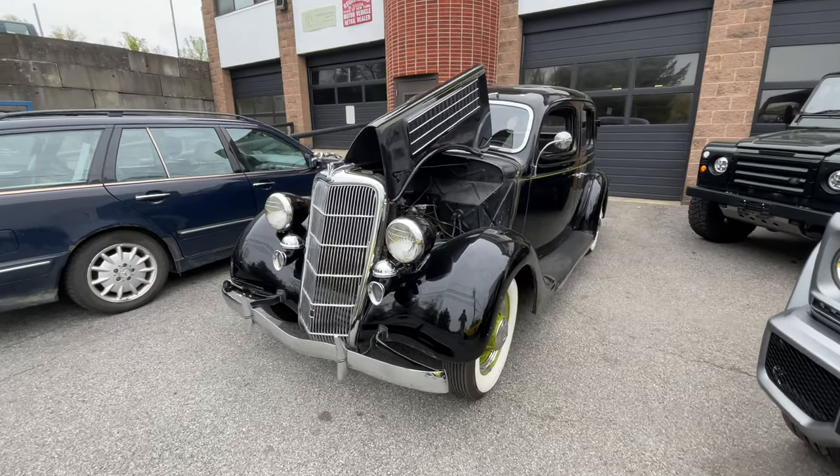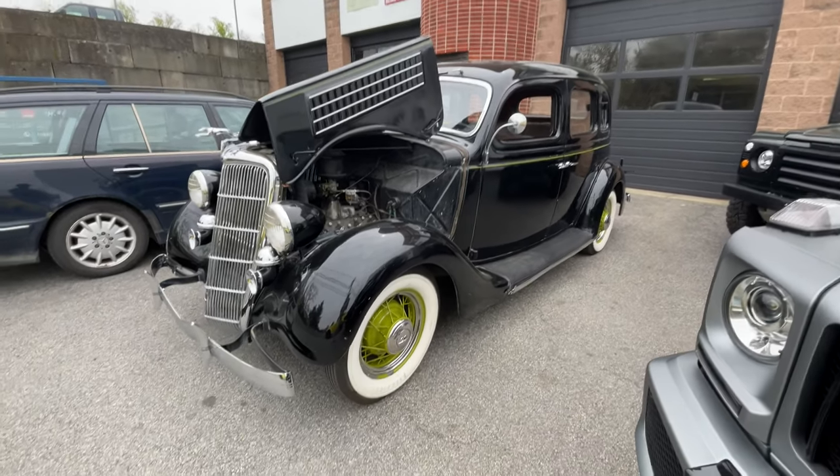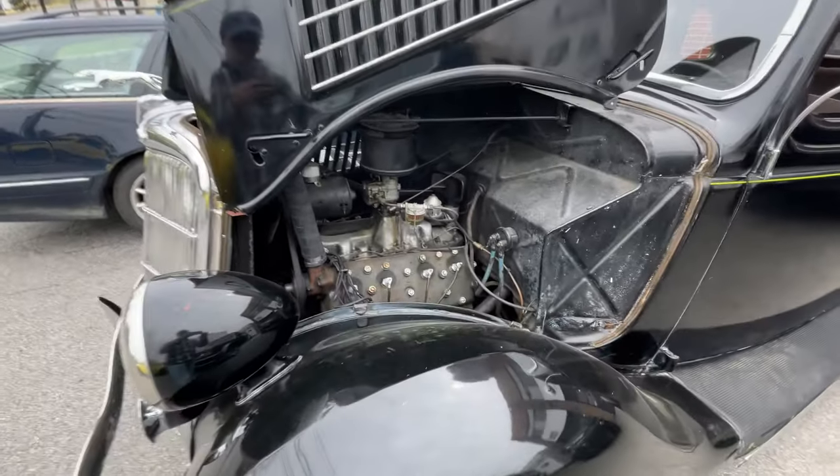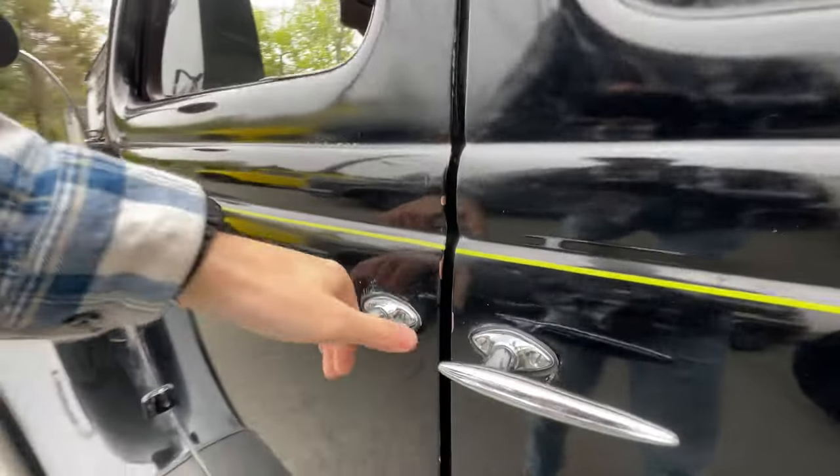Here we are with a cold start video for this 1935 Ford Model 48 4-door with the flathead V8, as we can see in there. Very cool car, a bit of a time capsule. So let's go ahead and get started.